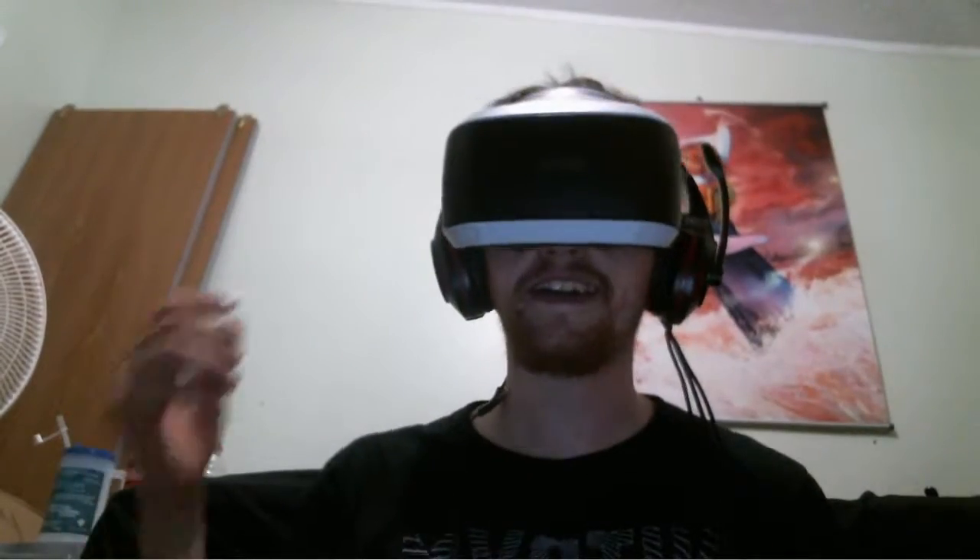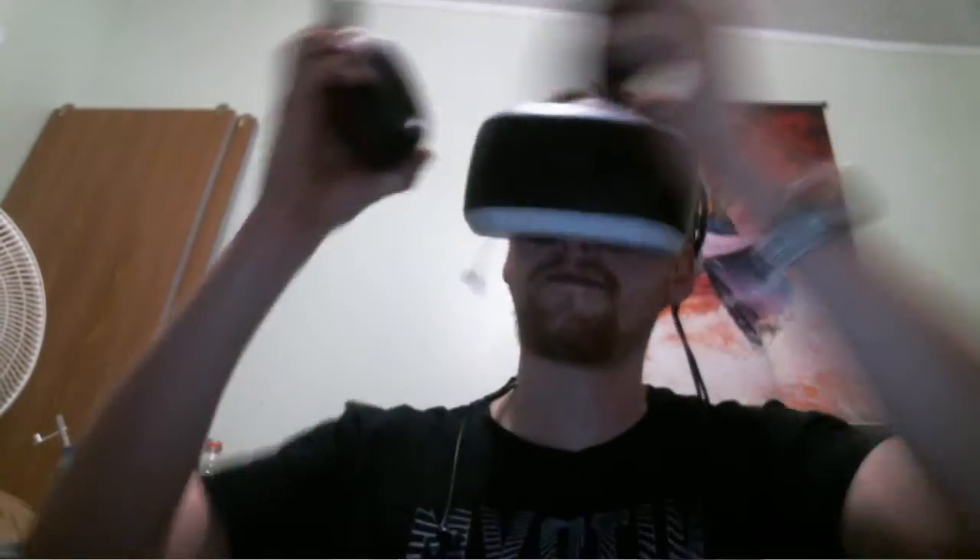It fits comfortably and looks nice. Since it's big enough to fit over your headset, it'll likely work well with a lot of your other virtual reality headsets, whether it's the Rift S, the Oculus Quest, or the Valve Index.